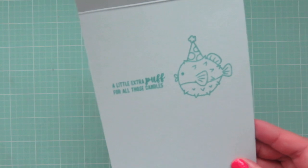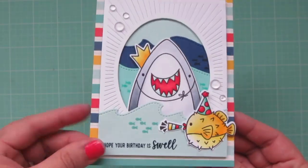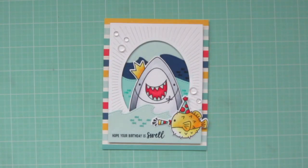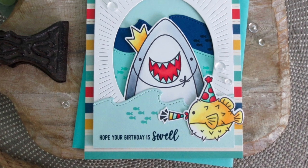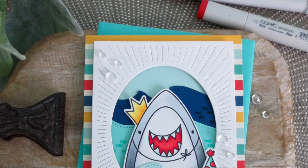And that is going to complete our card for today. I'll lift that up so you can see all the detail and give you another peek at the inside. I think this would be a perfect card for a little boy's birthday — I know we have several shark lovers in my family.